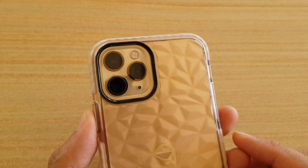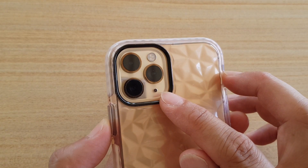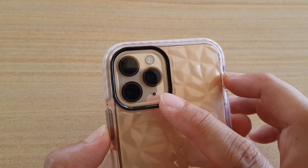Hi, in this video we're going to take a look at how you can protect your camera lens on your iPhone 11 or the 11 Pro with a lens cover.